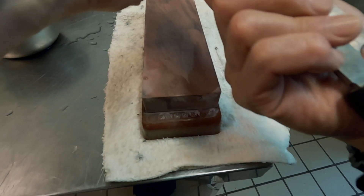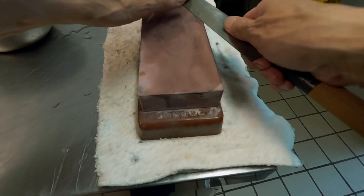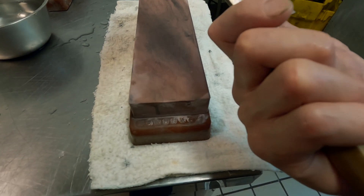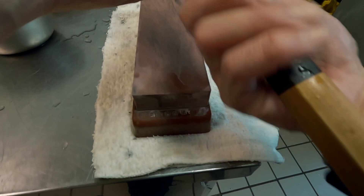Another thing I want you to notice is my right wrist — it's not locked. A lot of people on YouTube and online tell you that your right wrist should be locked so you can maintain the same angle, which is wrong.